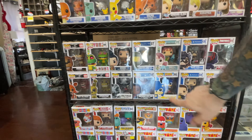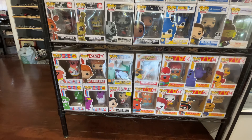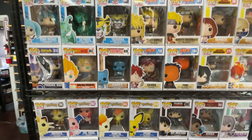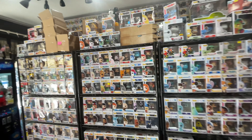Over here we have an anime shelf with various things like Bakugan and Pokemon, and some random ad icons near the bottom. You can see there is quite the selection if you're an anime fan. You can think of this place as kind of a nice starter shop — if you're trying to get going into pops, they've got you covered. You can find some pretty good deals here.